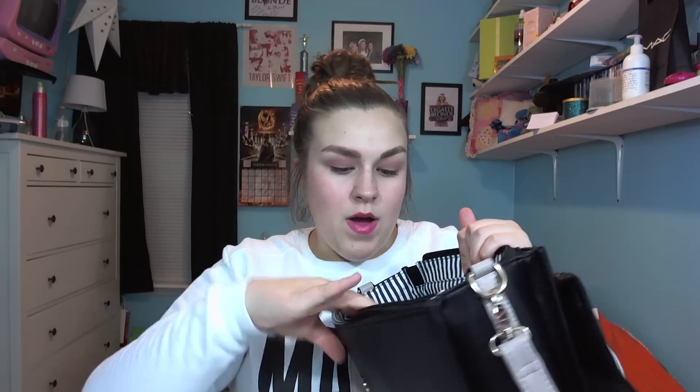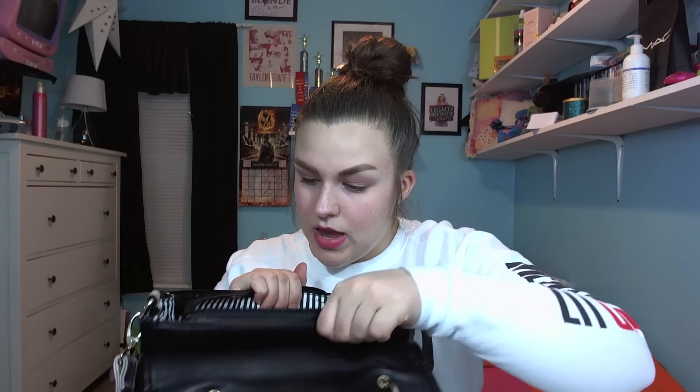One thing I really like about this bag — the bag I was carrying before was from Steve Madden. I like it, it's cute and stuff, but I've just been carrying it for a while and it is just flimsy. Whereas this one is super structured. It can't really stand up on its own, but it is very structured and I really like that about it. The interior is a black and white stripe. There is one zip closure pocket with the logo and then two open pockets. So I'm just going to start grabbing stuff.